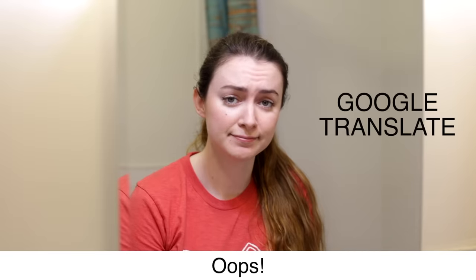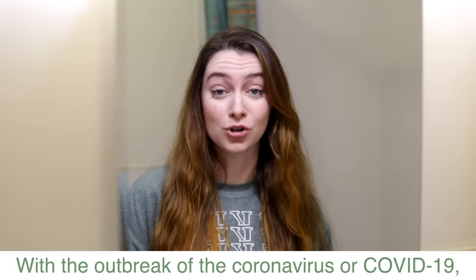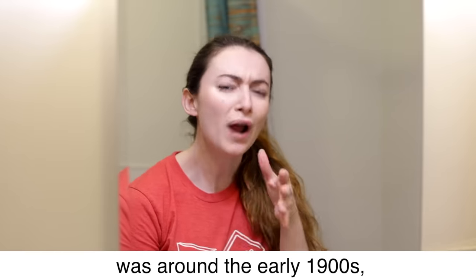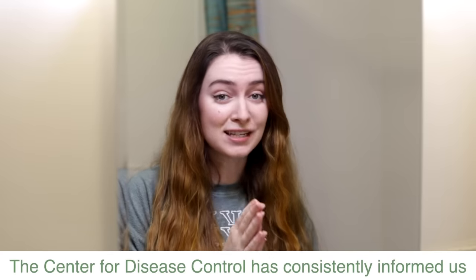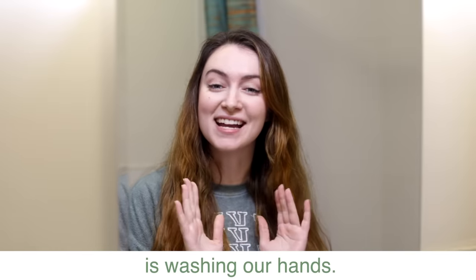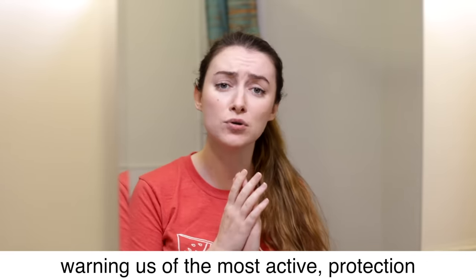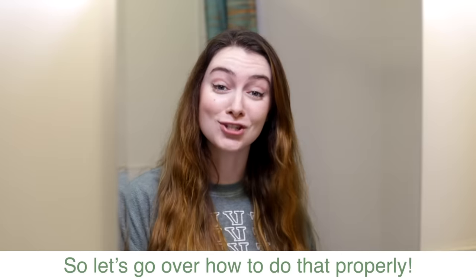Hi everyone! With the outbreak of the coronavirus, or COVID-19, the Center for Disease Control has consistently informed us that the most effective defense mechanism against this illness is washing our hands. So let's go over how to do that properly.